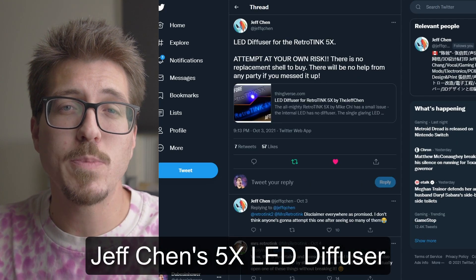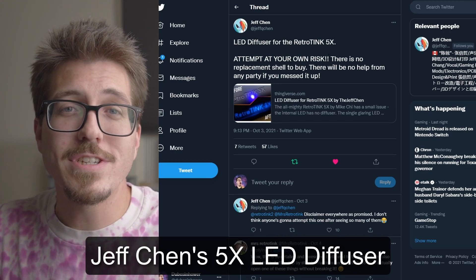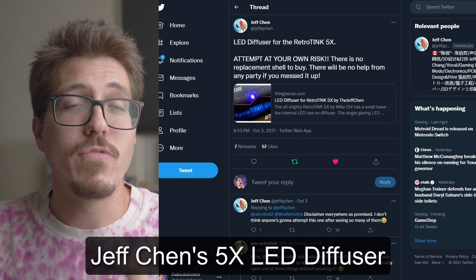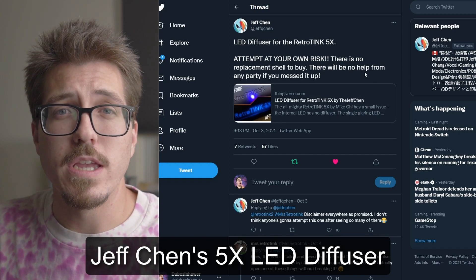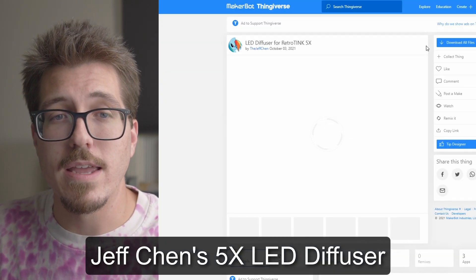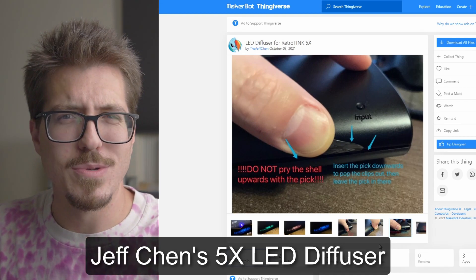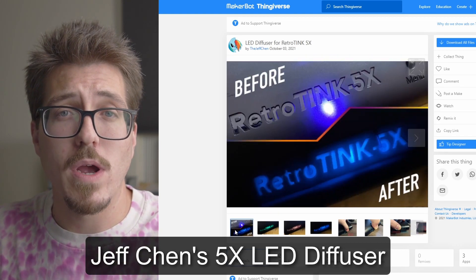Next I want to do a couple of shout outs to people who are working really hard to help the community. First, a huge shout out to Jeff Chen — almost every day he's got a new crazy VGA project or, in this case, a LED diffuser for the RetroTink 5X Pro. I want to try this on my RetroTink 5X, but apparently it's kind of difficult to get the case open — you have to use a bunch of different points around the RetroTink as well as guitar picks, which kind of gives you flashbacks to opening an Xbox 360.